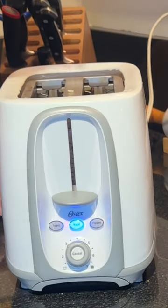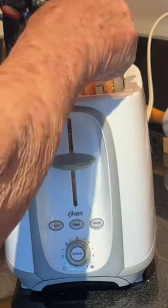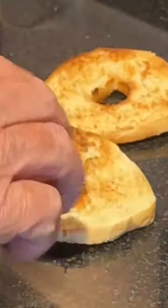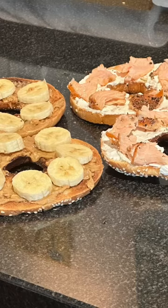Keep an eye on it so it doesn't get too brown. I'm going to eject that now. Perfect — thin bagel toast. Prepare it however you want.